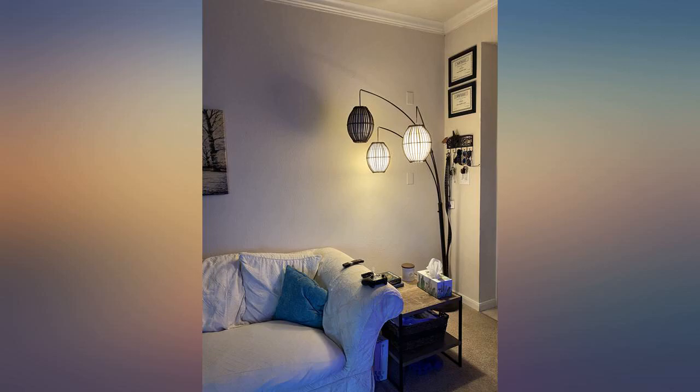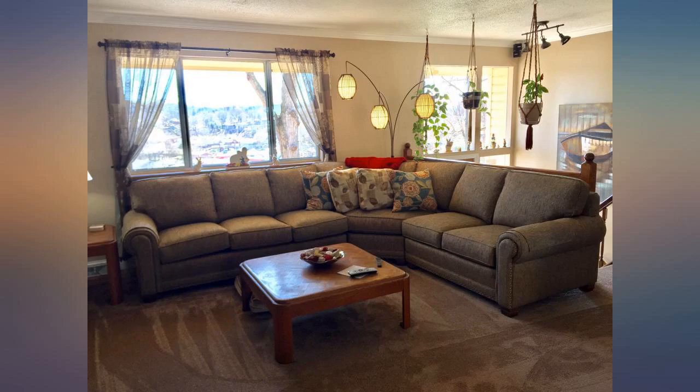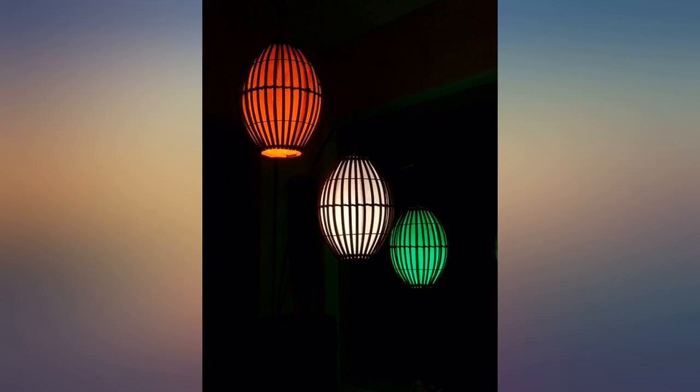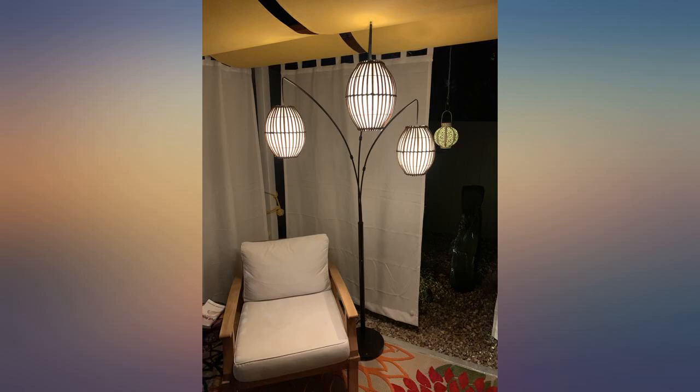Works perfectly with my beach themed family room. Not too hard to put together. The extra piece kind of threw me for a loop — seemed as if it could be used as an extender. The base is heavy so two people putting it together was helpful.